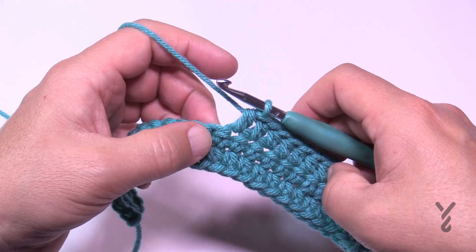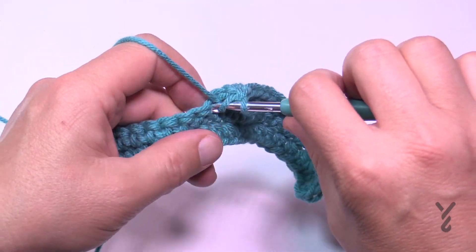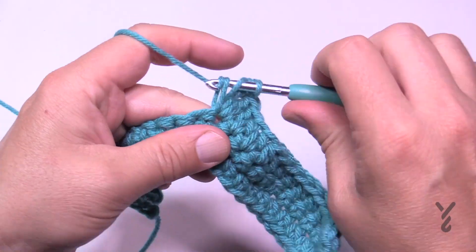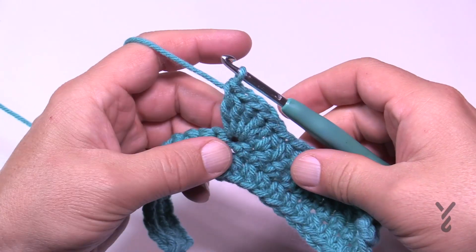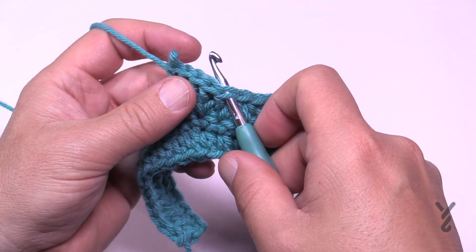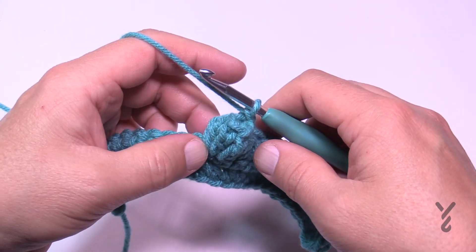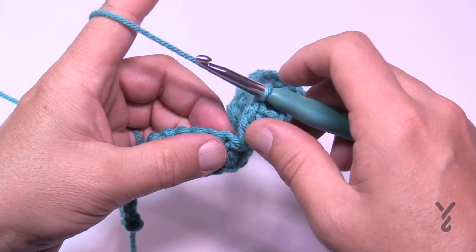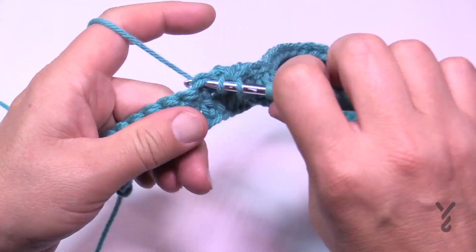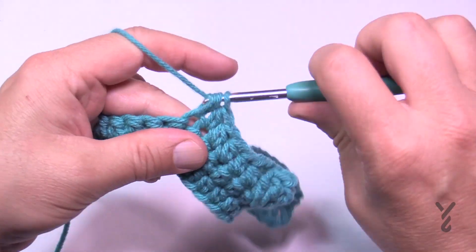After the 11, the next stitch is a popcorn. To make the popcorn, double crochet five times into the next stitch — 1, 2, 3, 4 and 5. Once you have all five (it looks like a shell), take the hook out, go from the front into the first of the group of five, grab the loop and pull through, then chain one to lock the popcorn into position. Now you have 12 half double crochets left — work those to the end, then turn and get ready for Row 4.